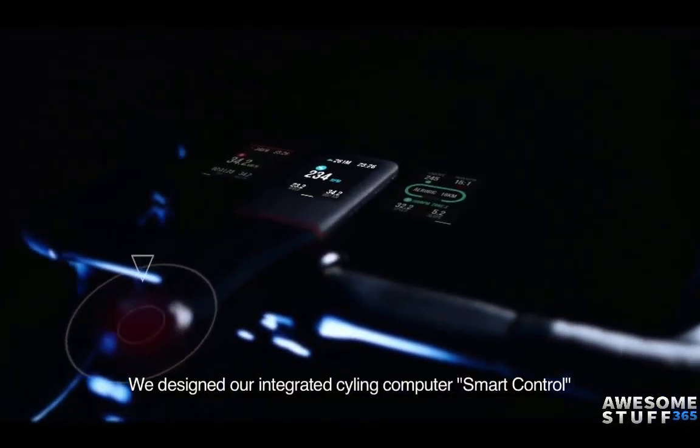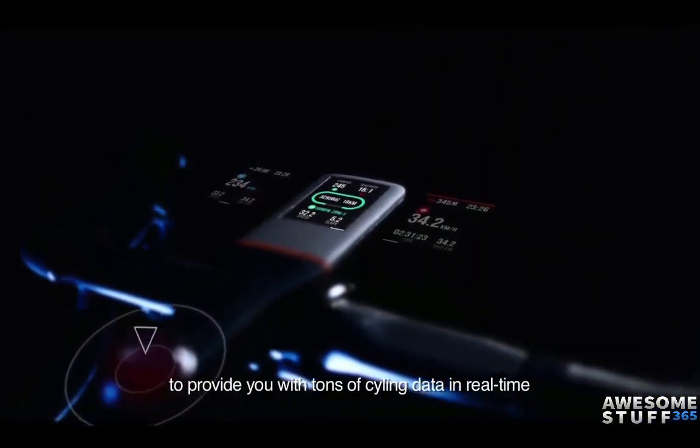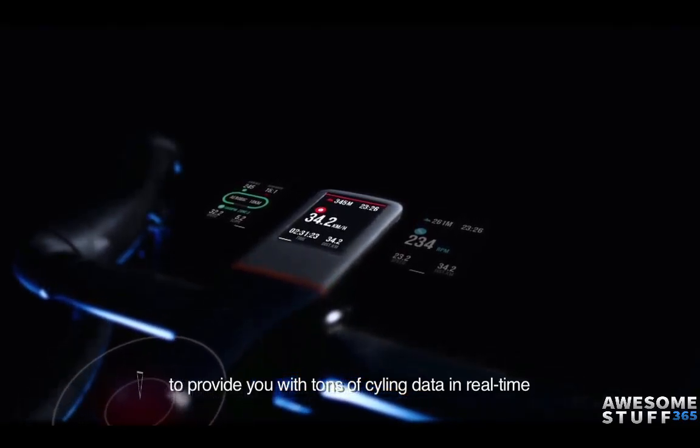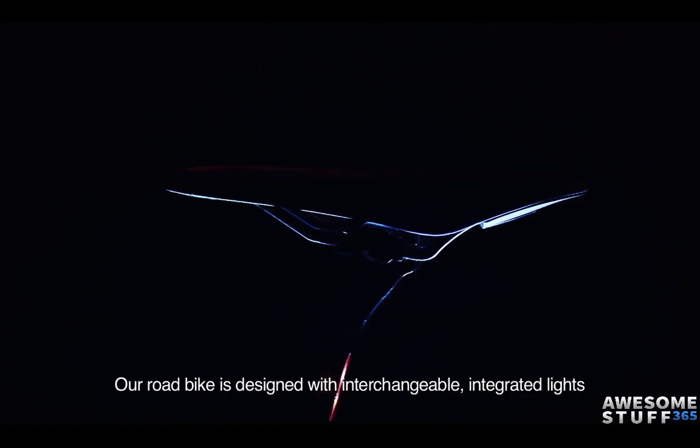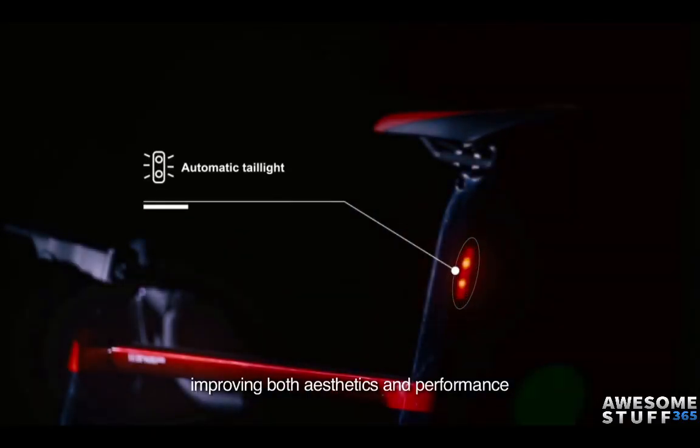We designed our integrated cycling computer, Smart Control, to provide you with tons of cycling data in real time. Our road bike is designed with interchangeable, integrated lights, improving both aesthetics and performance.